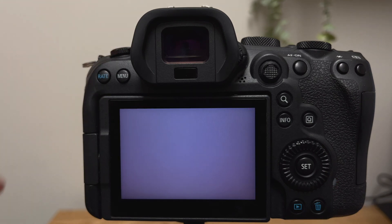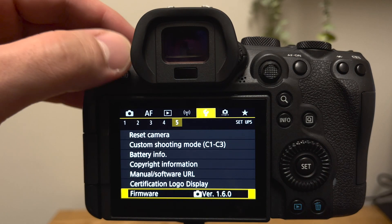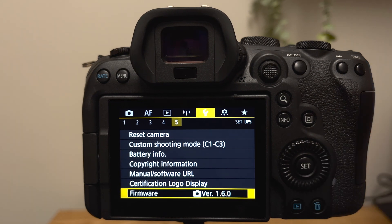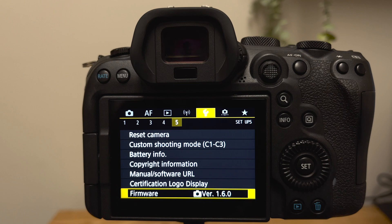Make sure the shooting mode is still set to P, go back into the menu, and verify that the firmware update happened. If it did, you're all set, my friend. If it did not, go back and check any of the steps to make sure you didn't miss anything. And that's it — you did it! I'm proud of you. Thank you so much for watching. Be sure to like and share this video with your friends if you haven't done so already, and hit that subscribe button. I'll see you in the next one. Bye!